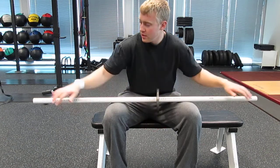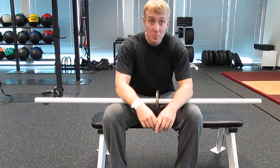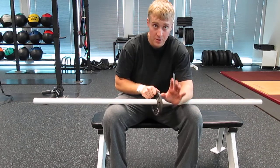All you need is a section of PVC pipe and a two-and-a-half pound plate. Some really big strong guys are going to try to grab the 25s or the 45s — you don't need it. Two and a half is all you need.